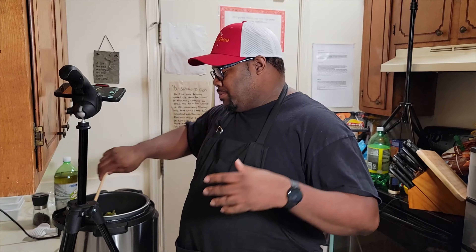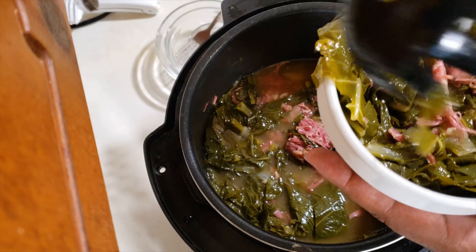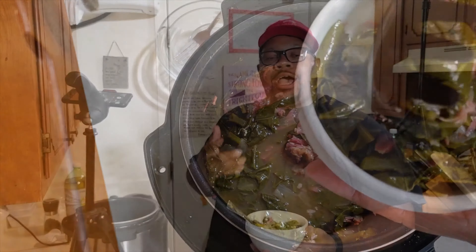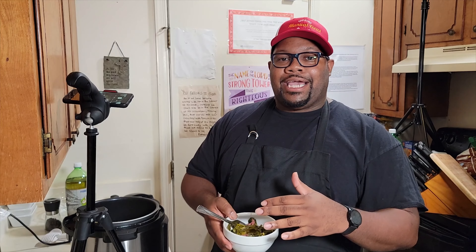All right, we released all the steam — all that pressure's gone. We can go ahead and open this bad boy up. Look at that! They smell good, absolutely delicious. And look at that — you see that right there? That's that pot liquor. Give it a stir — you got your turkey necks in there, so when you get a bite you got some turkey neck with those collard greens. Smells fantastic. Let's get this thing plated up and give it a taste test.